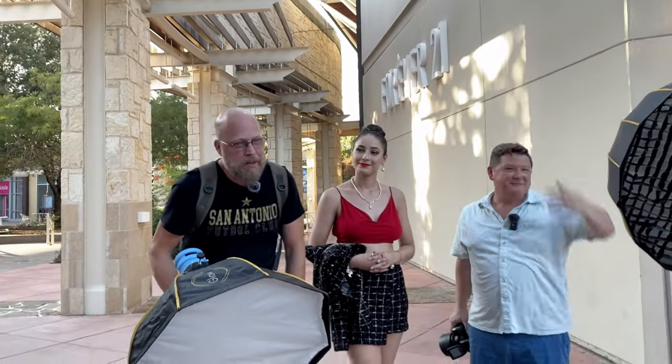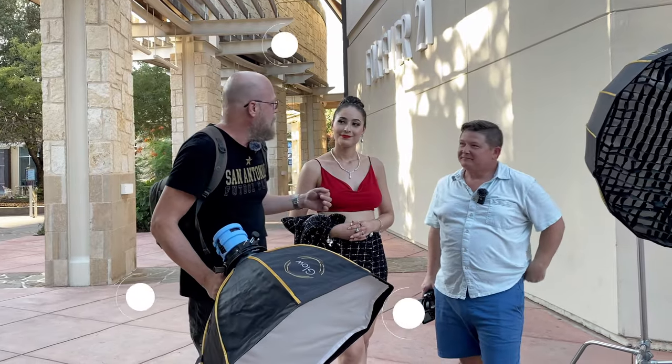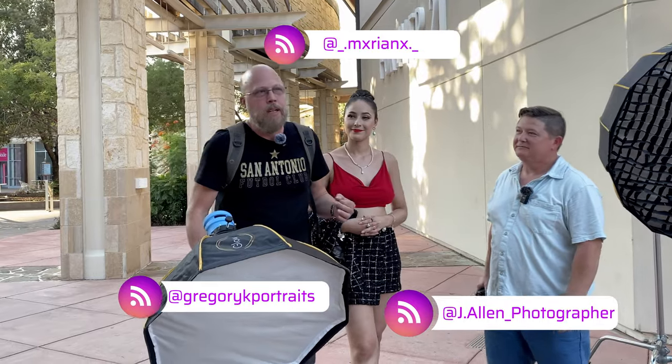All right, welcome to the channel. I'm Gregory Kaye. We are with J. Dot Allen Photography and Model Mariana, and we are going to do another five-minute challenge today.